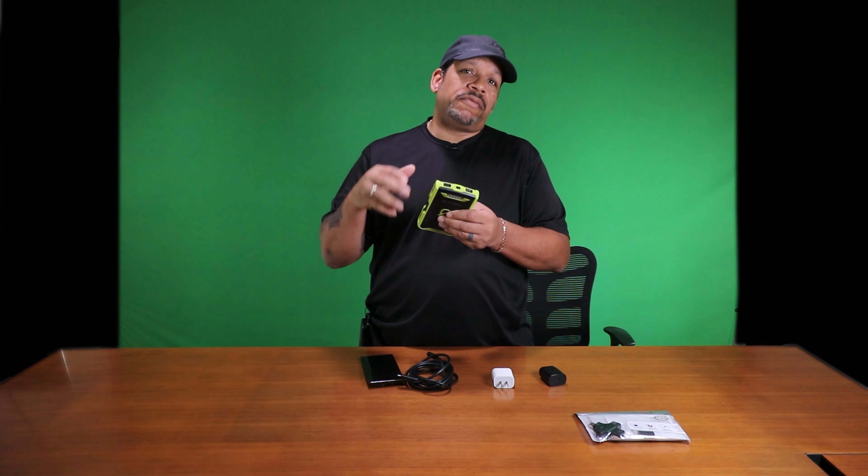We've all been there before. We have our beloved phone and it just won't charge. Is it the charging port? Could it possibly be the power adapter? Or maybe it's the cable? Do you have a power bank that you take on the go — maybe camping or at an amusement park — and you're wondering if the charging port is delivering like it should, or maybe the onboard battery has diminished over time? In this video, I'm going to show you what to purchase and how you can test all of these scenarios.